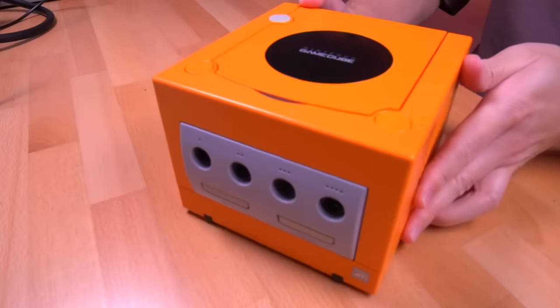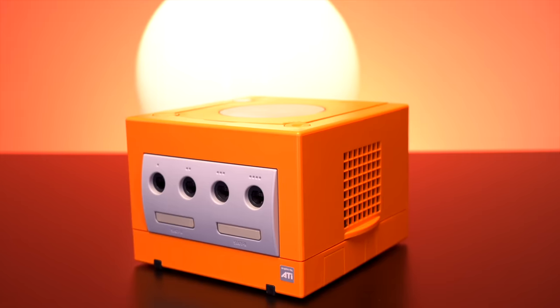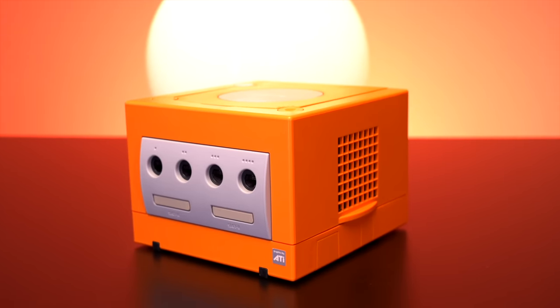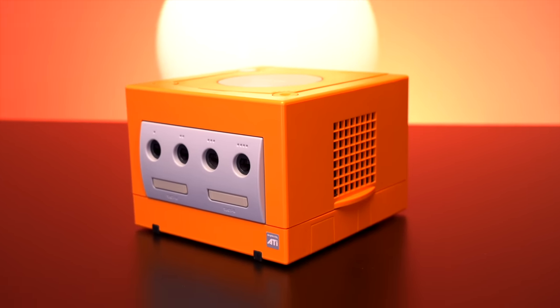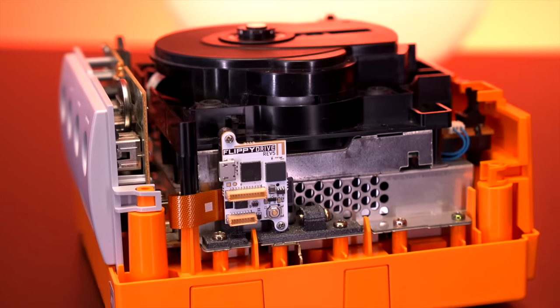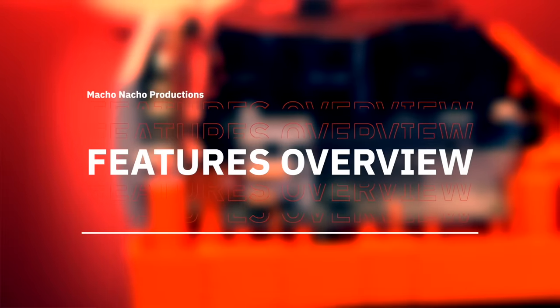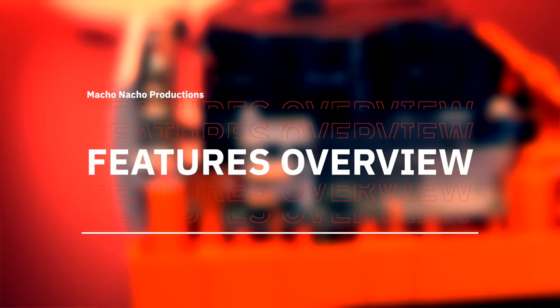And there you have it — we successfully installed the Flippy Drive. The way this kit installs into the GameCube is honestly one of the coolest things about this mod. The fact that it's so simple and just slips in between the optical drive and motherboard connector so seamlessly is absolutely genius. This is also one of the easiest kits I've installed for the GameCube, and the fact that you can keep the optical drive fully operational is icing on the cake.